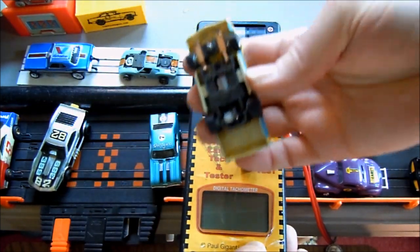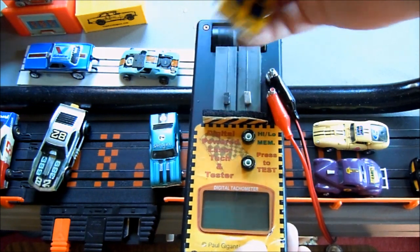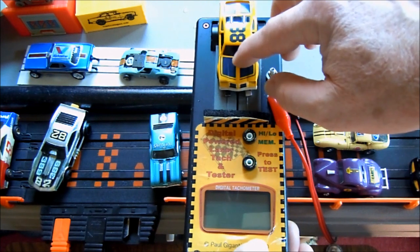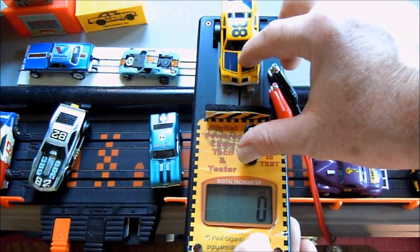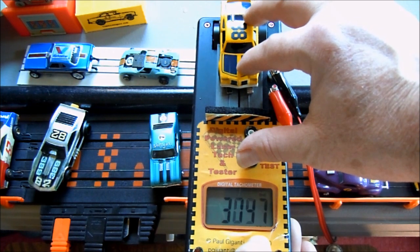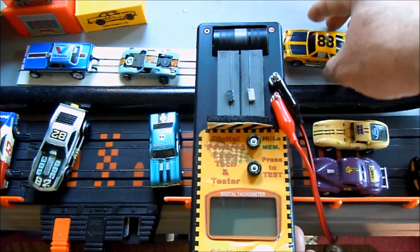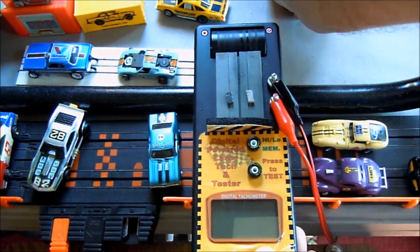This one here is a Tyco 440 — let's see what it does. It pushed the stops forward so I reset those. Press to test. That was a rough reading — around 3,100 RPMs for the Tyco 440. The T-Jets are right up there with it. That's interesting.